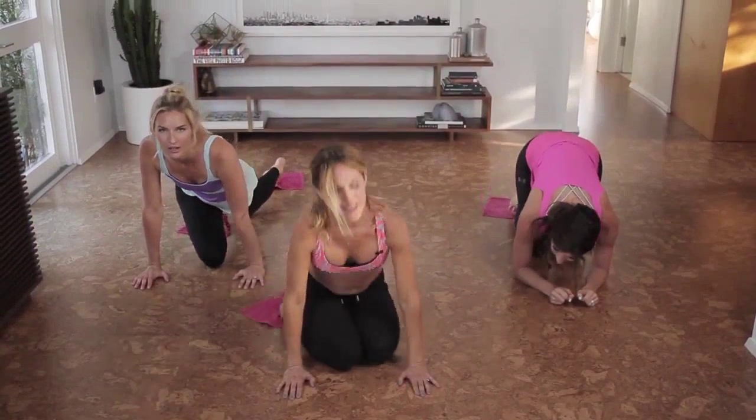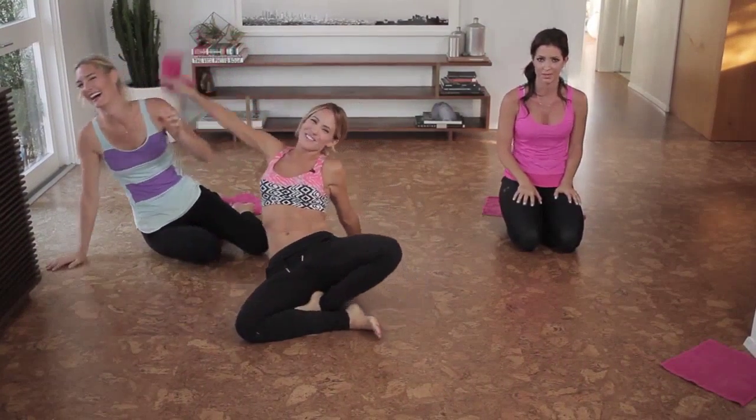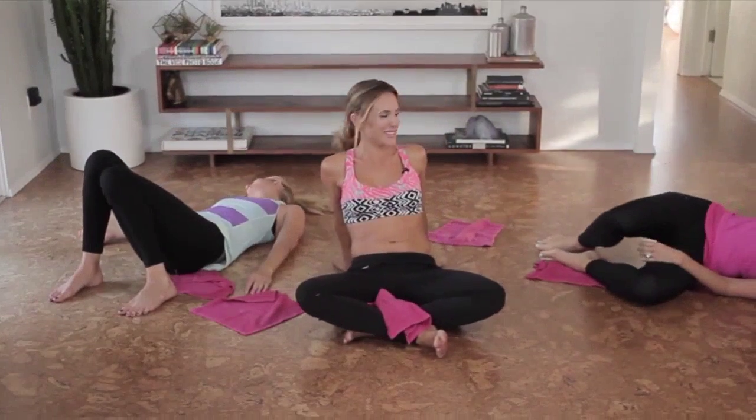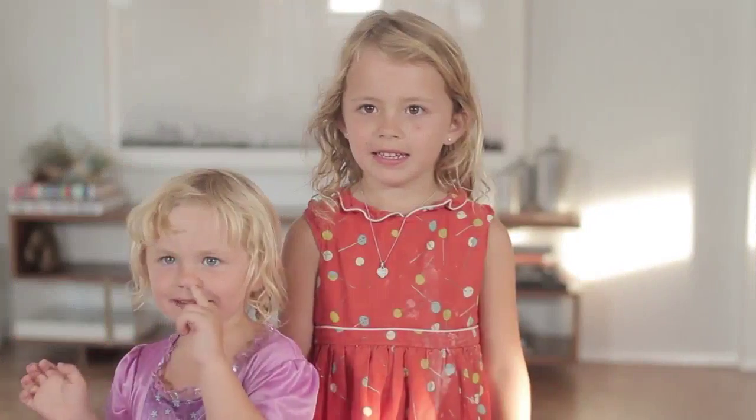Knees in, sit on down. Thank you so much for working out with us. Hopefully you found a new way to add working out into your busy days.